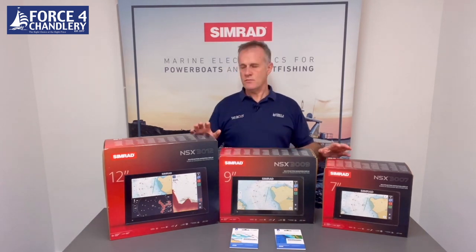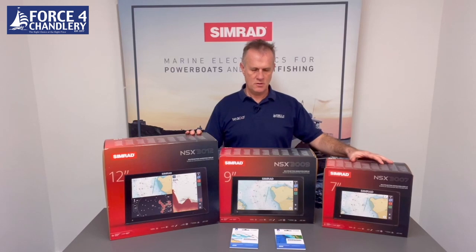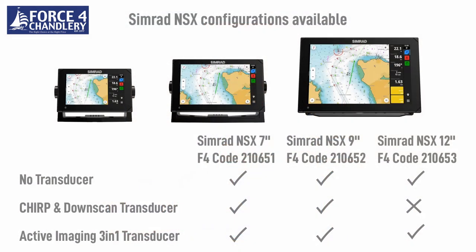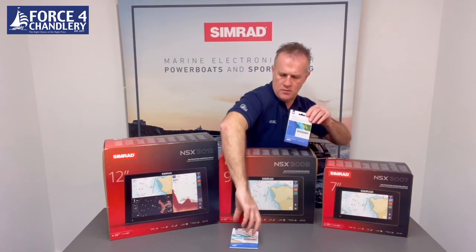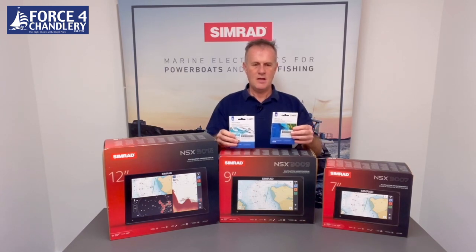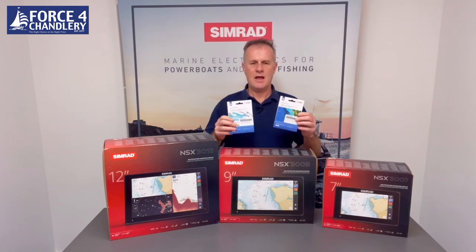In this video we're going to run through the features of the new Simrad NSX range of chart plotters. There are three models in the range: a 7 inch, a 9 inch, and a 12 inch, and there's a range of transducer bundles available. They operate with the new CMAP Discover X and Reveal X charts that have been specifically designed to run with the NSX, and in this video we're going to look at some of the features of the charts and the chart plotters.